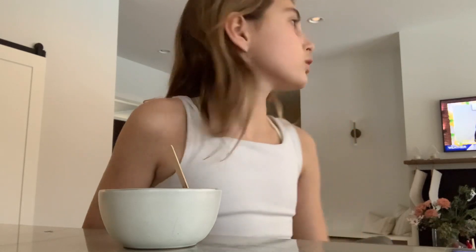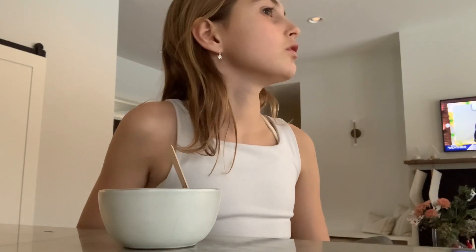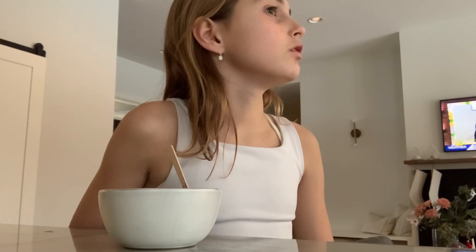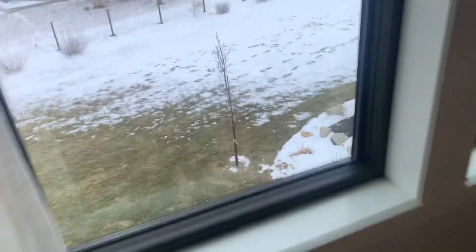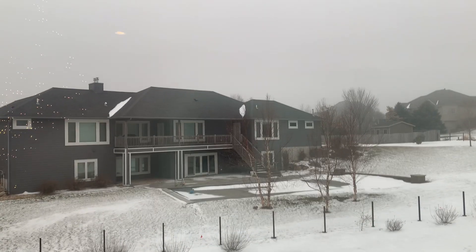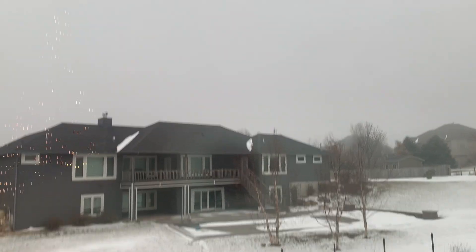Is it snowing? Is that just me? It really looks like it's literally snowing. I don't know, but anyways — it's really good, I like it.